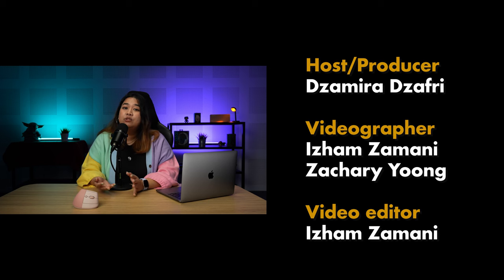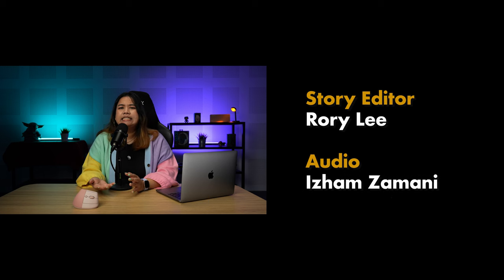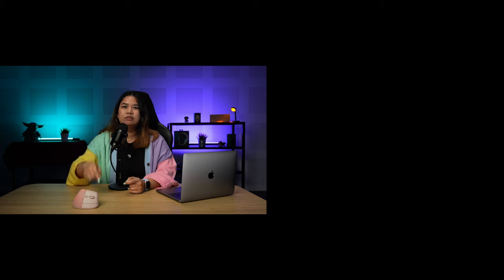Thank you so much for watching. If you enjoyed this video, please like or dislike — it's up to you. Write in the comments what you'd like to see next, and subscribe if you haven't already. Alright, that's it for me. Bye bye!